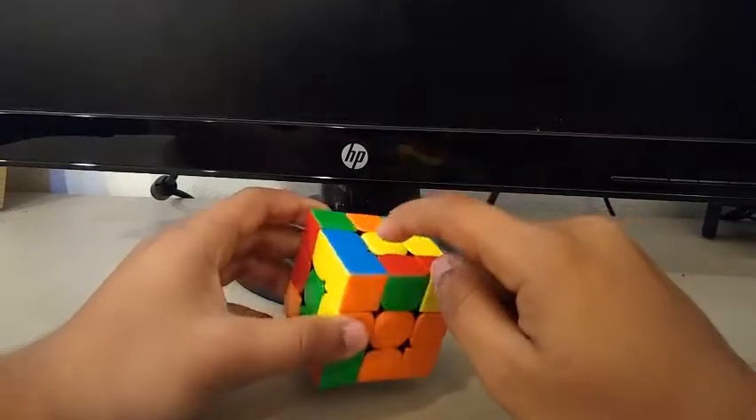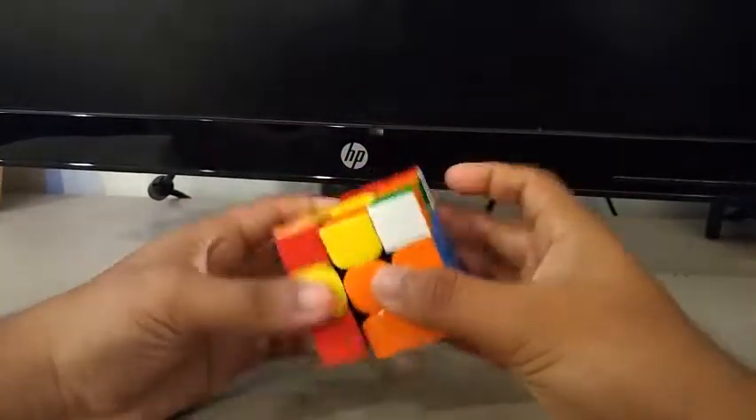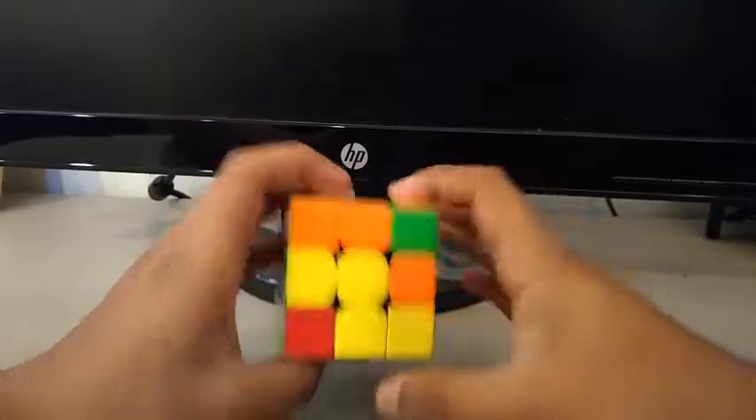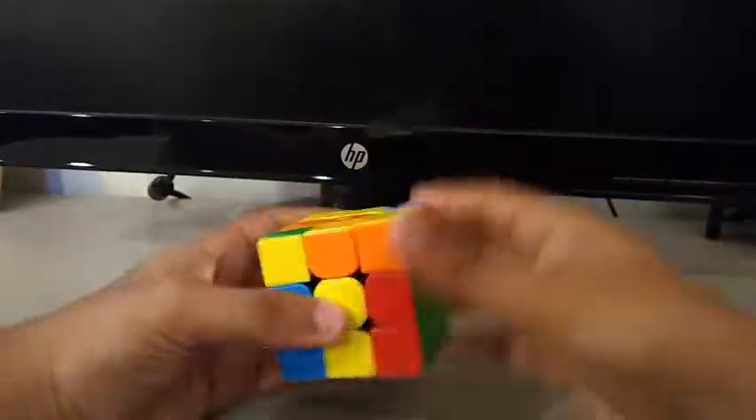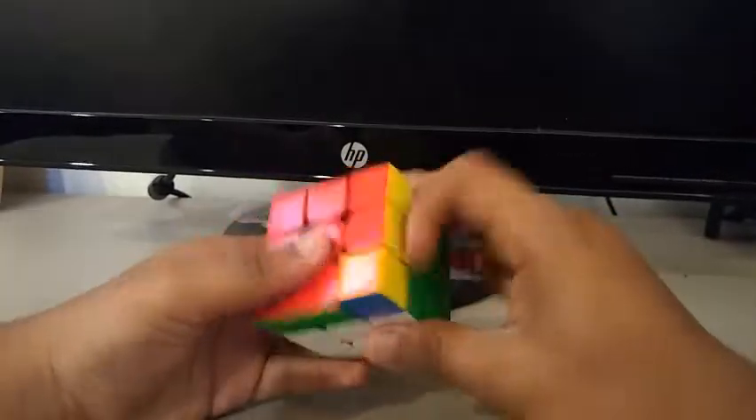Now for third pair, I see these two. Fourth pair. OLL. Y-perm.